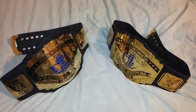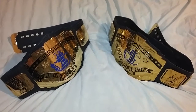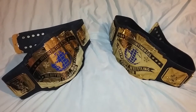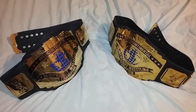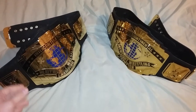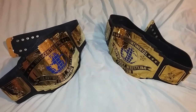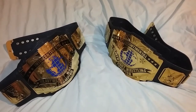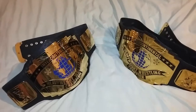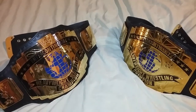Good evening ladies and gentlemen, I'm back with another video. Tonight I'll be showing you the difference between the Fig Inc WWF Intercontinental Heavyweight Wrestling Championship on the left and the new generation WWE Intercontinental Heavyweight Wrestling Championship belts. All right, here we go.